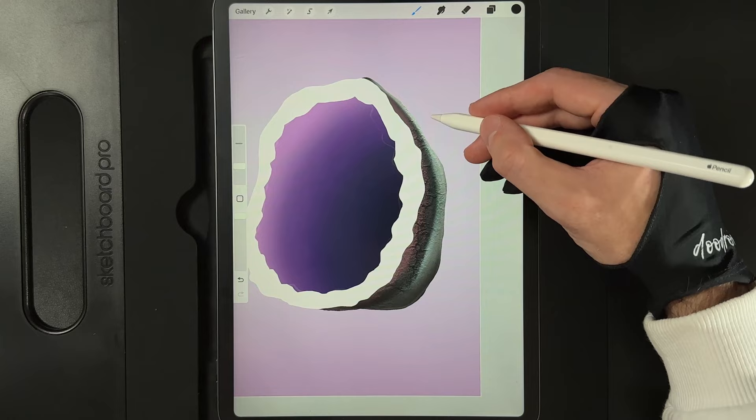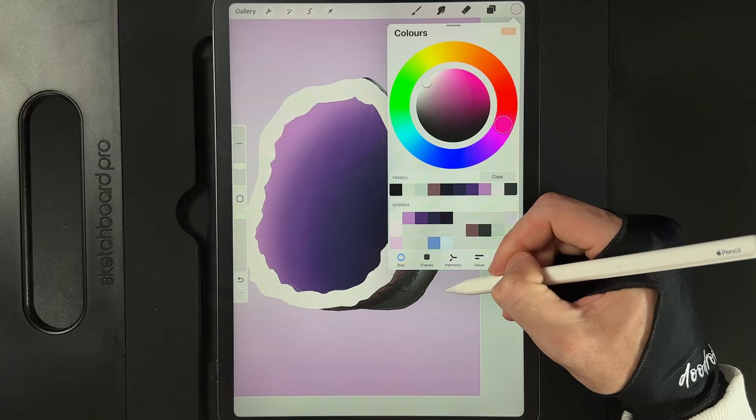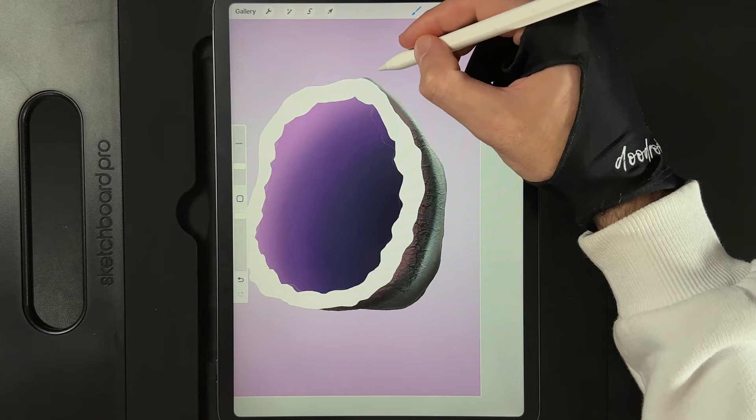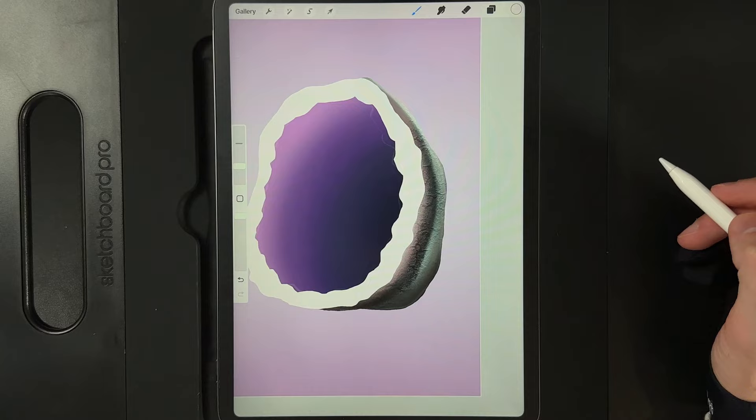Then go to your colors and grab the top left color — slightly off-white — and very lightly just brighten up that top edge just where the lighting is coming around the tiniest bit. Also add in a little bit of a lighter tone just underneath the crystal edge and blend those colors in a little bit more. That's the back end of the rock done.